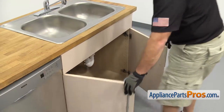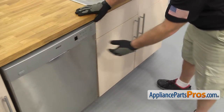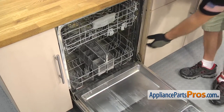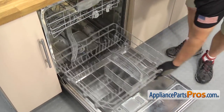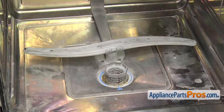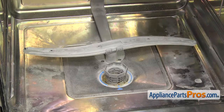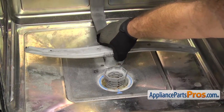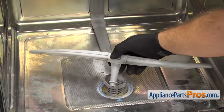Once you have the lines disconnected, you can open up the dishwasher door. We're going to take the lower rack out — all you have to do is pull it out, lift it off, and set it aside. Now that we have the rack out, we have to take everything out so we can unscrew the sump. First we're going to take the spray arm out. What you have to do is lift up on it, pull it out, and set it aside.